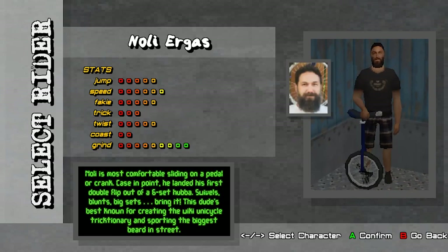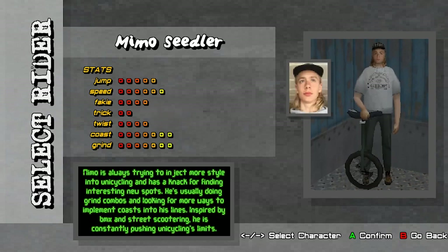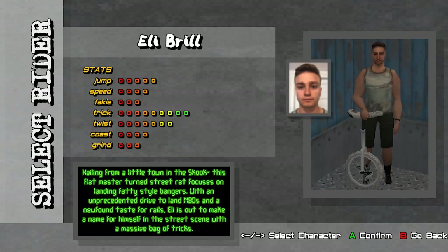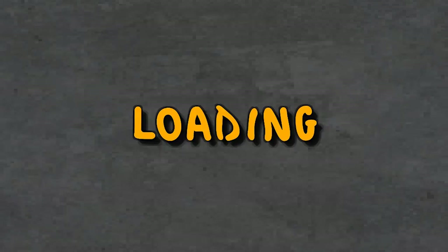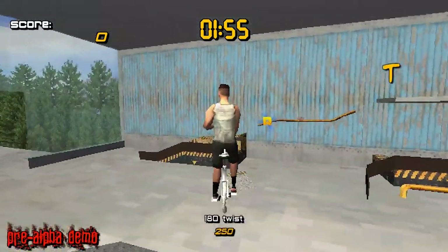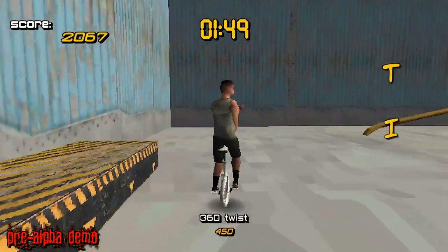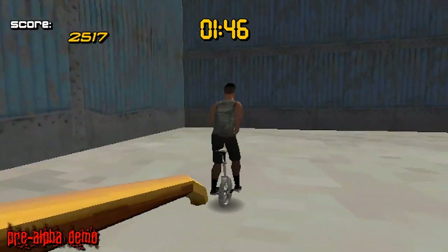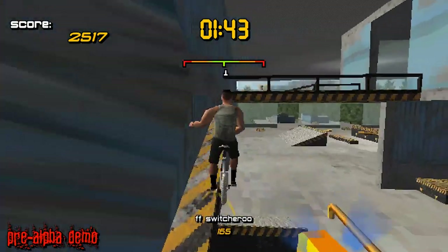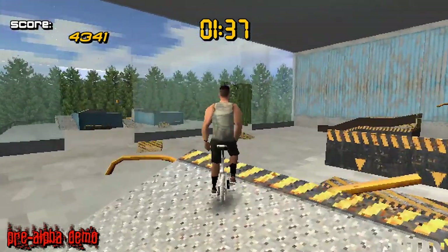I got like one step further — I beat that half pipe part. If you saw that video, I got stuck at this really hard part. I'm going to try the other character and see if it feels any different. I don't like this guy because his name looks like it's Nolly — it's not. What's the trick score? Does that mean like how fast you flip or something? I got stuck at that part in that game and it was terrible. But I got a little bit further — beat that half pipe — and then I immediately got stuck again. That game is just terrible.